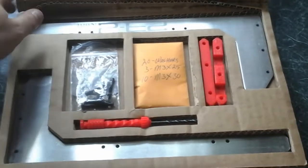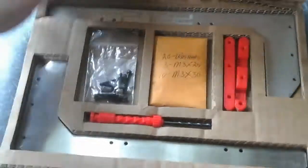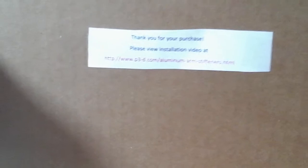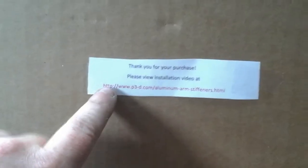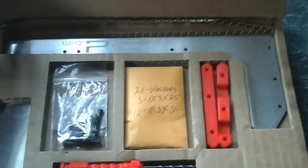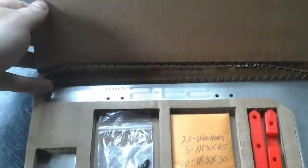I'm not going to do a full installation video — I thought about it but there's no point because the guys have already done one. I'll drop that link into the description. These are designed for the CTC or Makerbot Replicator type 3D printers.